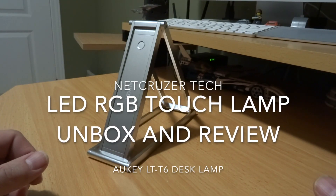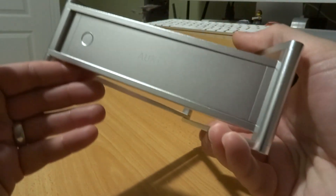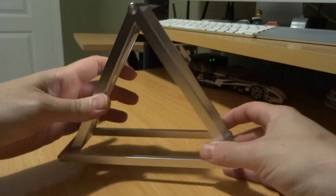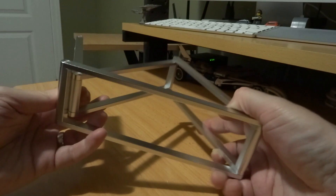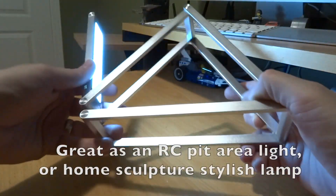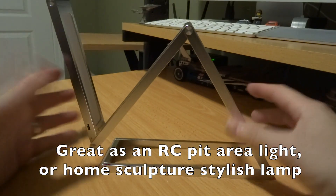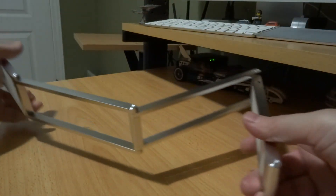Hey folks, welcome back to Netcruiser channel. Today I have some tech to show you from my friends at AUKEY. The last AUKEY lighting product I showed was this really cool lamp — these are still available, I love this thing. It's really cool, it's portable, it's LED, you can articulate it any direction. Go see my video on that, it's really neat. Now this one is white only, so there's brightness but it only does one color.